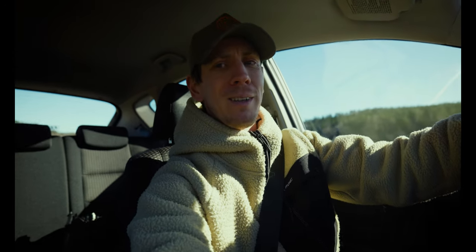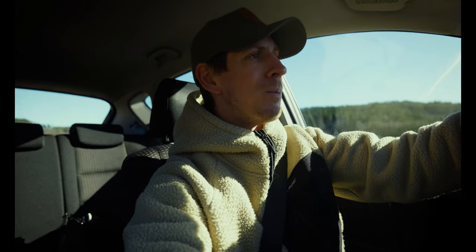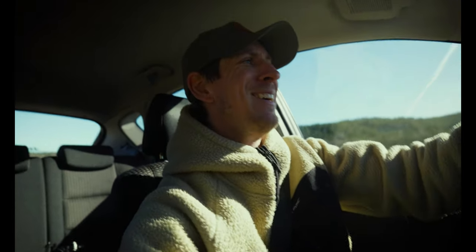I do get quite nervous being here sometimes. People have actually been seeing wolves in the forest, so you never know what might pop up behind a tree.